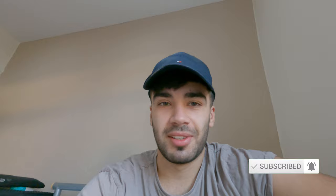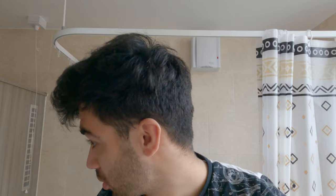Hey guys, I'm back again with another YouTube video. In this video I'm going to try cutting my hair. As you can see, my hair's a little bit on the long side, and obviously all the barbers are shut.